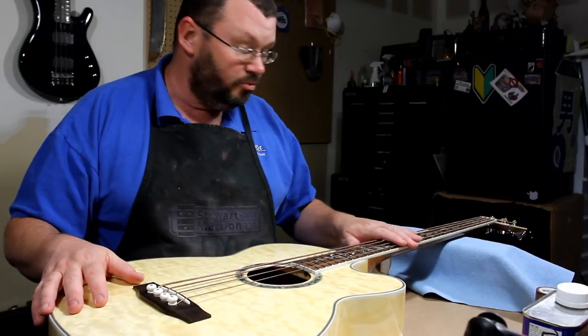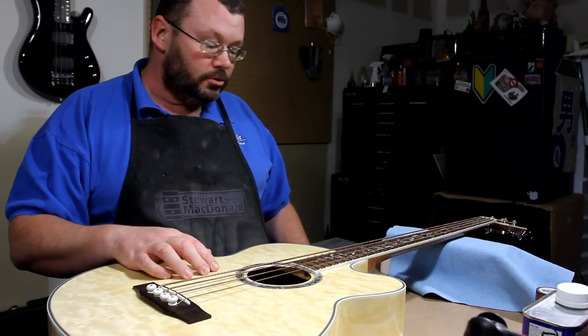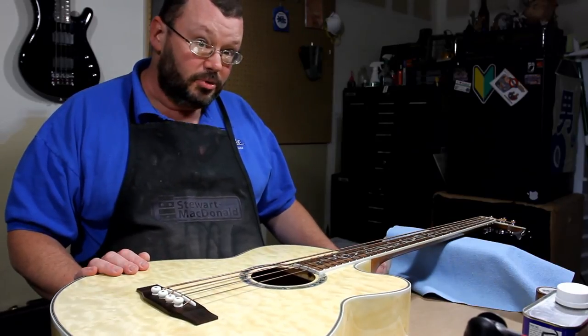But it's got some goopy strings on it that have been on it for a while. So we're going to put new strings on it — it's just part of life. Let's put some strings on it.